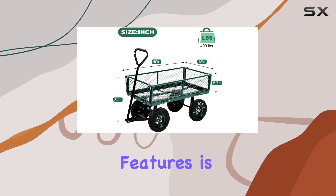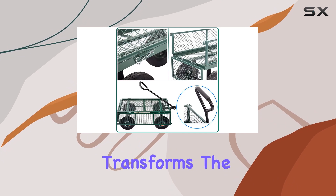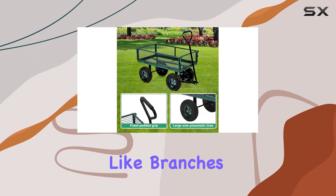One of the standout features is the removable steel mesh sides. This versatility transforms the cart from a deep hauler to a flatbed in minutes, making it perfect for transporting larger items like branches or lumber.